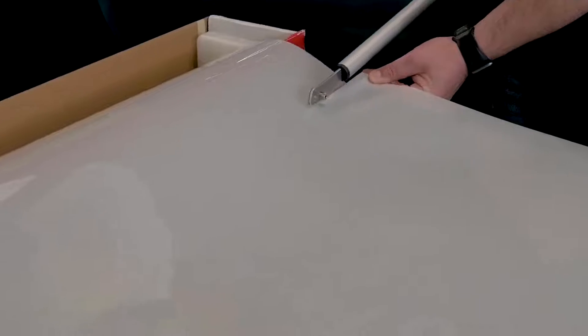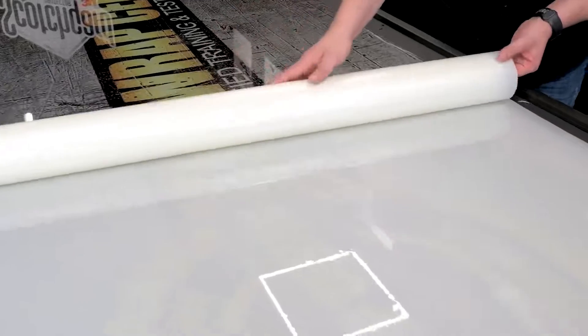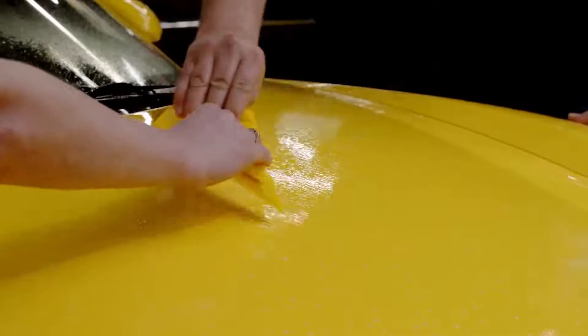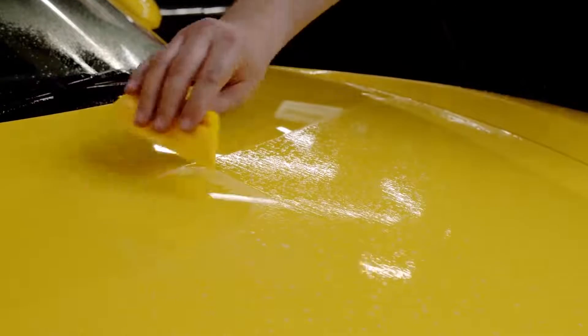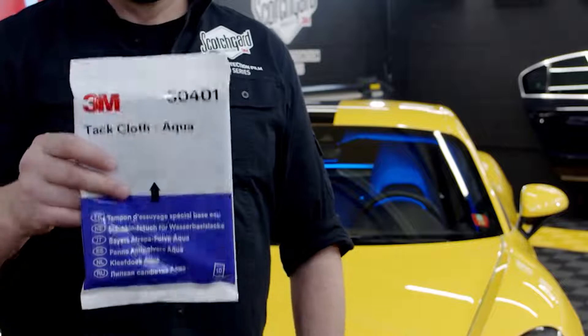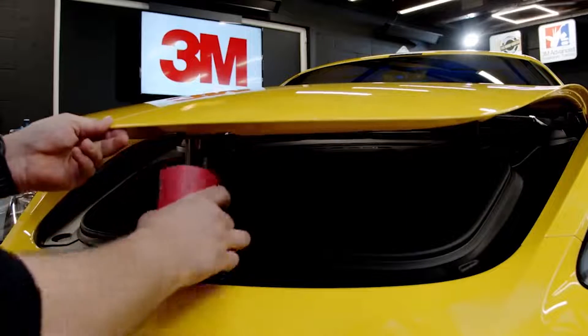As a final step before installation, clean the surface with slip solution, wipe the surface with a tack cloth, and raise the hood by propping it with a pre-cut core.